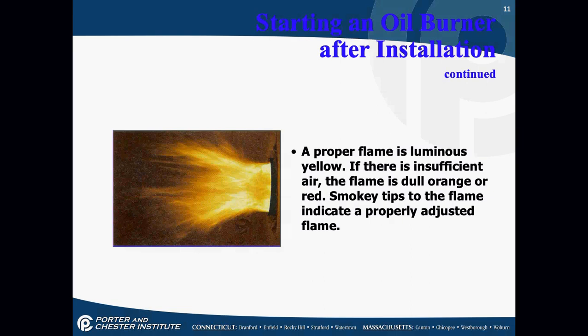A proper oil flame is a yellow flame. If there's insufficient air, the flame will be a dull orange or red. Smoky tips indicate an improperly adjusted flame. Yellow flame is what most oil boilers produce — they do have some blue flame ones, but the majority of oil flames are going to be yellow, not orange.